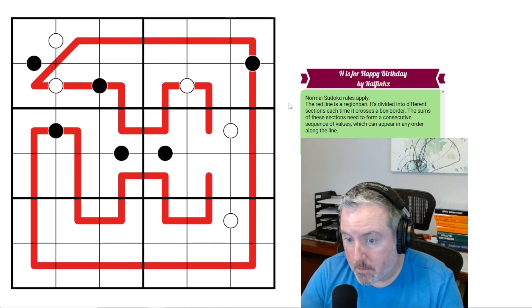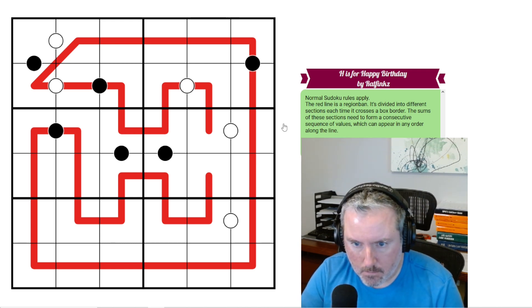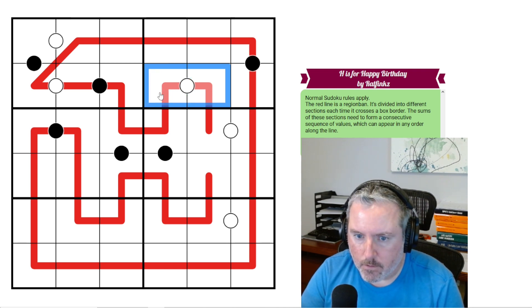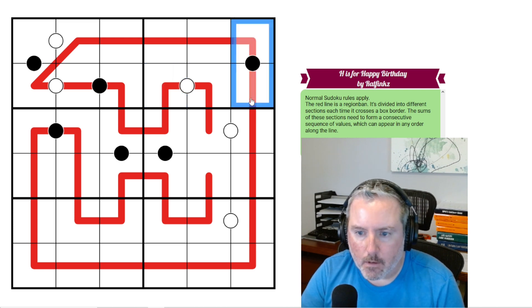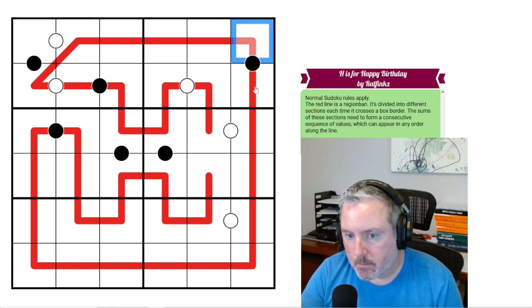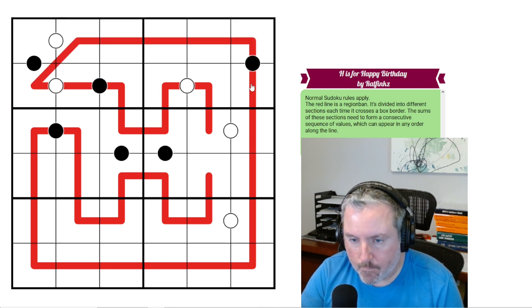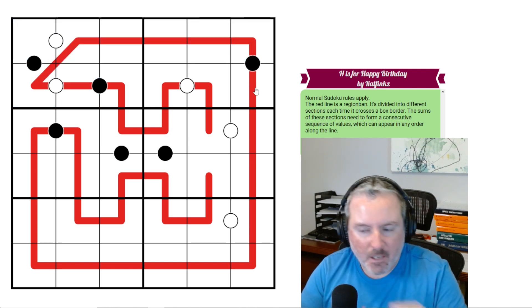Kropki rules apply, but not every kropki dot is necessarily given. There are two types: the white dot means the digits connected must be consecutive — so if this was a 1, this would have to be a 2; if this was a 4, this could be a 3 or a 5. Black kropki dots mean the two connected digits are in a 2-to-1 ratio — so if this was 1, this would be 2; if this was 4, this would have to be 2, because you can't go up to 8 on a 6x6.